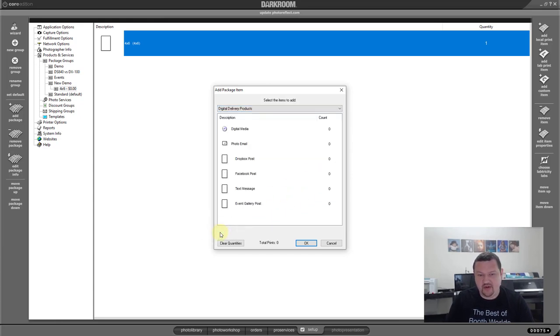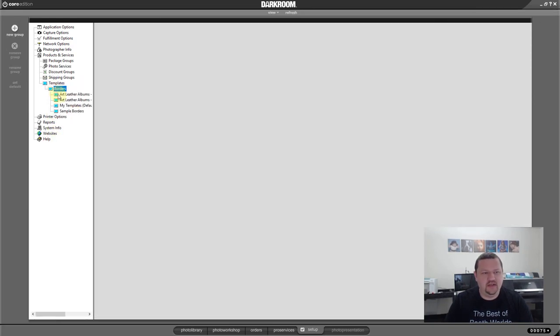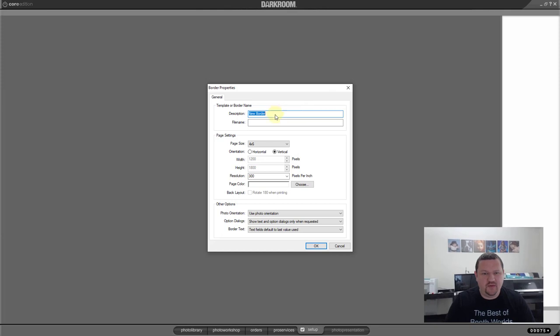We also have digital delivery products as well. Getting back to our four-by-six print — I don't want to just print a normal four-by-six; I'm going to add a template. Let me show you the template we're going to build. This is a four-by-six — whenever you print it, it prints out a barcode that you can scan and download your image. It has a logo, and instead of being a plain four-by-six, it's a square print with some extra stuff on it. Let's go ahead and build that from scratch — click New.